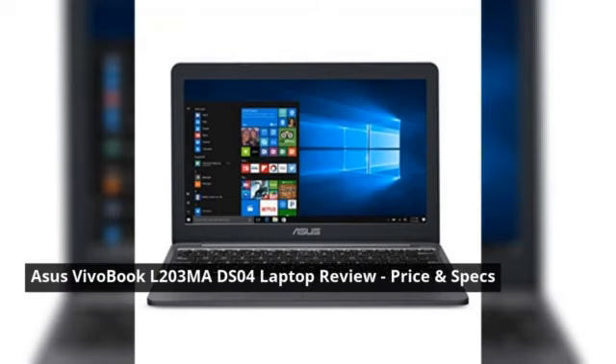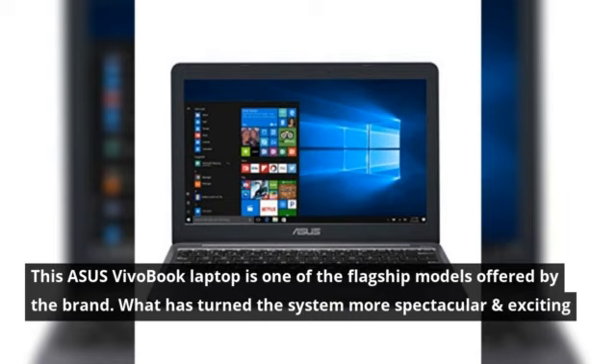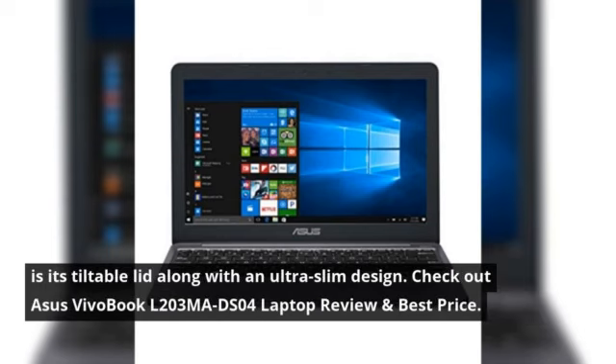ASUS Vivobook L203MADS04 Laptop Review — Price and Specs. This ASUS Vivobook laptop is one of the flagship models offered by the brand. What has turned the system more spectacular and exciting is its tiltable lid along with an ultra-slim design.